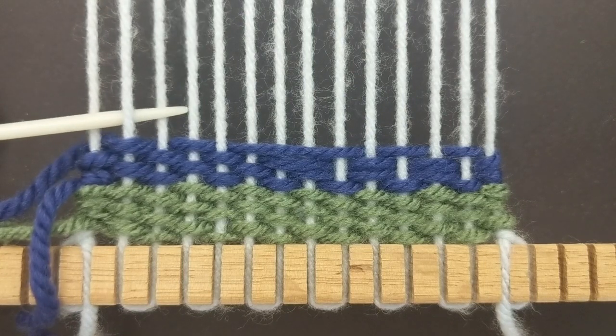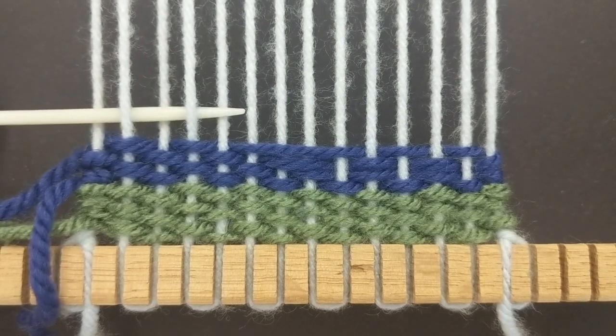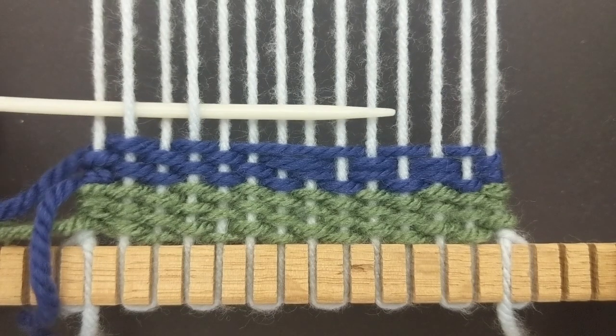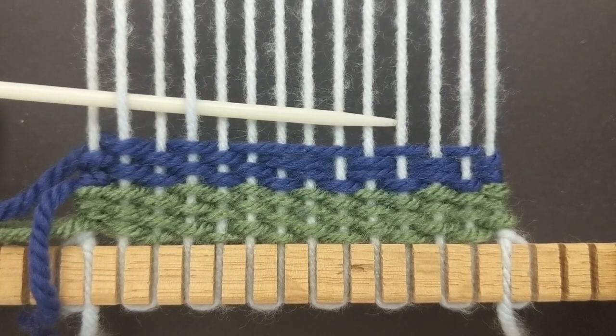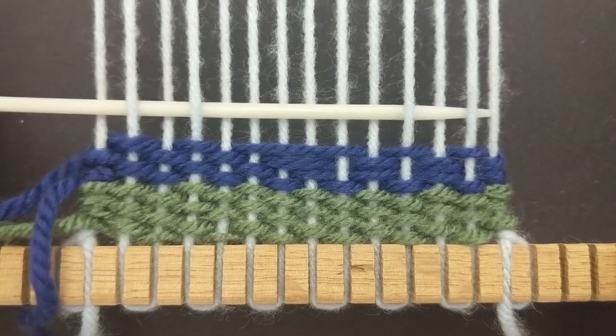Now I'm going to do the same thing, but this time I'm going to go over the six strings in the middle. You can go over as many as twelve strings in the middle if you would like, but I'm going to stop at six.